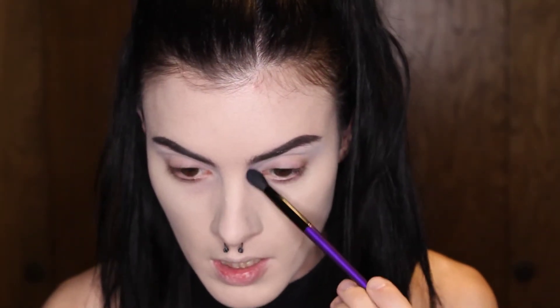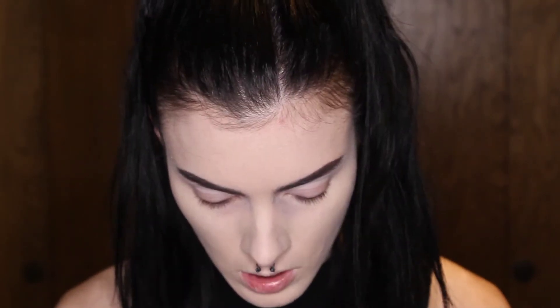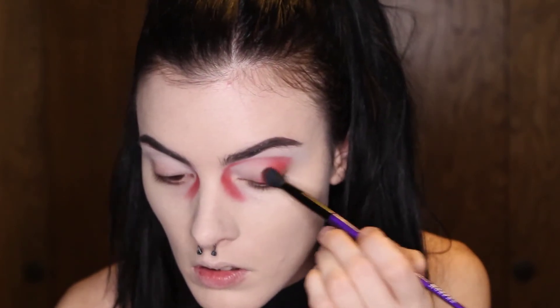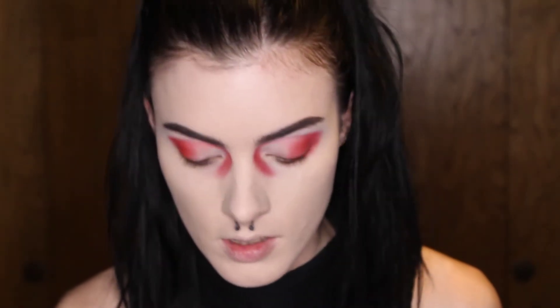I'm using a tapered brush, applying in the inner corners and running it down under the eye — usually where your dark circles are. I'm going into a shade called Cherry Soda, very lightly, trying to create a tired look like you're exhausted. I'll get a gist of placement first, then intensify it. I'm carrying that up near the brow and across into the crease, then following it under the eye.